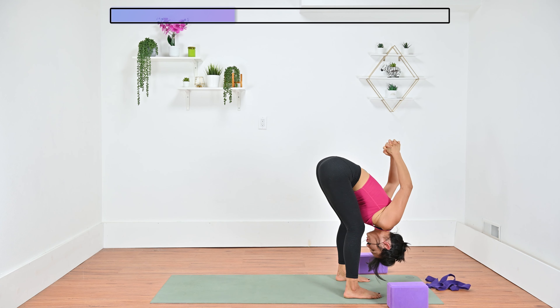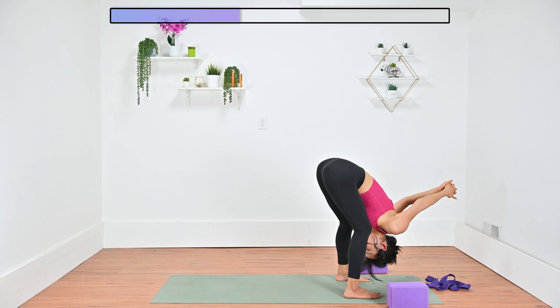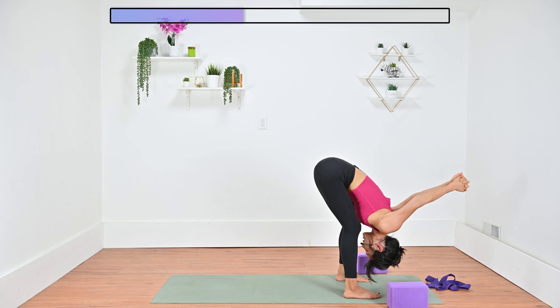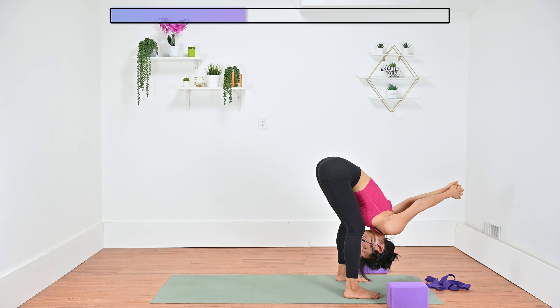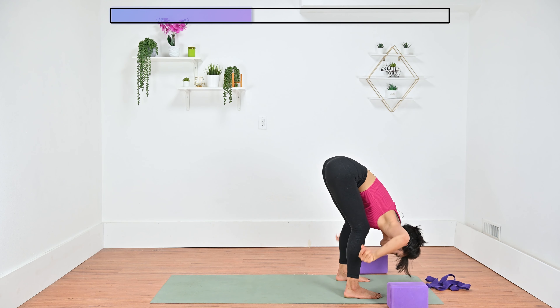Feel free to add a nice shoulder stretch with this. Interlace your fingers behind your back, lift your hands away from your lower back, up towards the ceiling, maybe over your head. You could either find a static hold — I like to create some dynamic movements here, kind of rocking my hips side to side, leaning forward and back. Make sure your head is completely relaxed here. One more breath. On your exhale, release your hands to the floor.